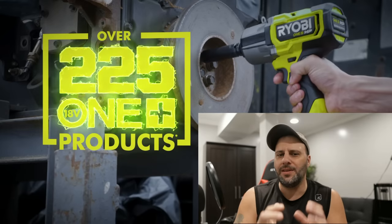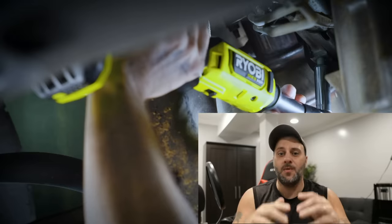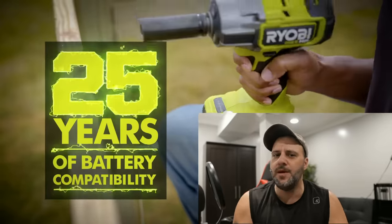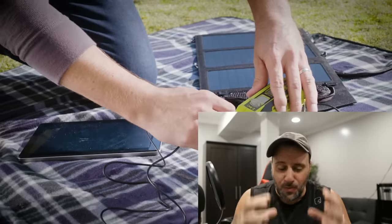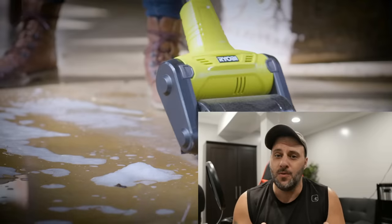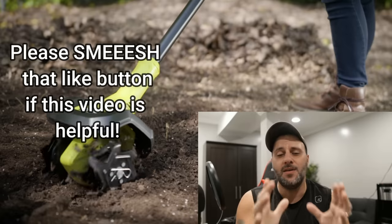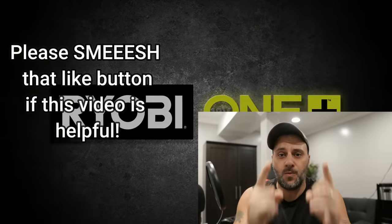A couple months ago, Ryobi Tools released 25 new tools, and they recently, just today, released another 25 new tools. Whether you love Ryobi or you don't, there's a tool in here I guarantee you're really going to like because they really stepped it up, and they're showing some really cool things that I've never seen a tool company make before. Stick around, check out every single tool release. We got them all right here, and we're starting right now.